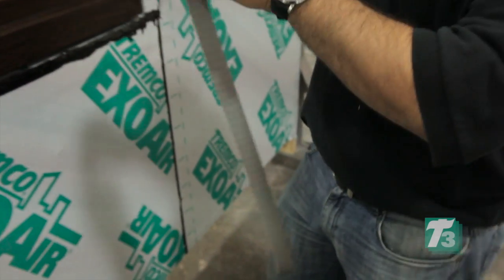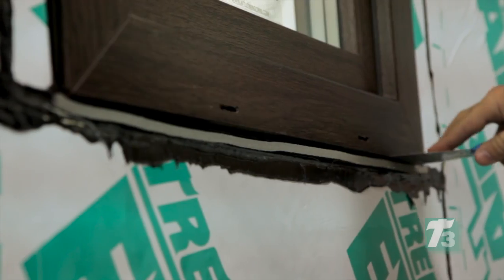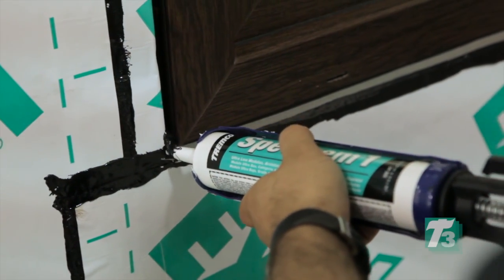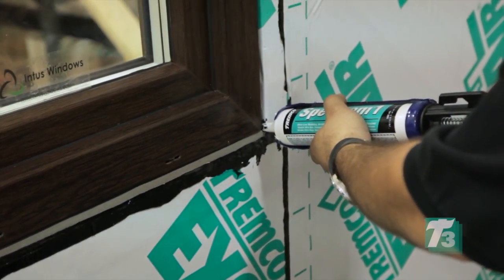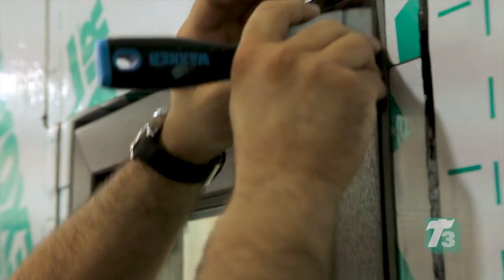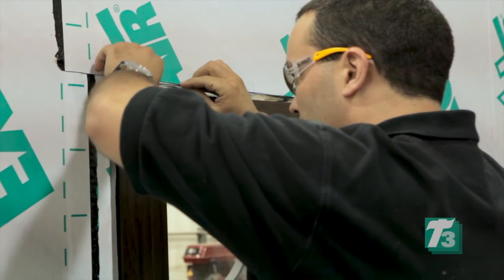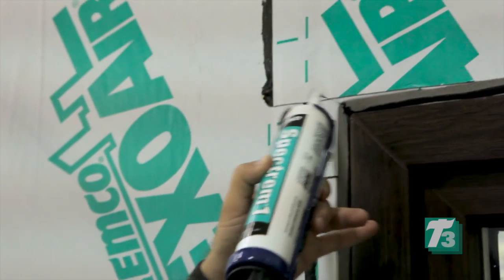Immediately install the Eco tape at the sill location. Start by working the middle of the tape towards the two corners of the window sill. A flat edge trowel can help to manipulate the tape into place. Caulk the corners of the rough opening at the sill location with Spectrum 1 silicone sealant. Make sure to take into account that the material was cut slightly larger than the opening. Failure to begin installing the tape from the bottom of the jams may cause the Eco to be stretched. Stretching the Eco may cause unwanted or undesirable results in the performance of the product. Repeat the process at each jam and then finish by installing the head of the window. The Eco will expand to fill the gap in approximately 30 minutes.